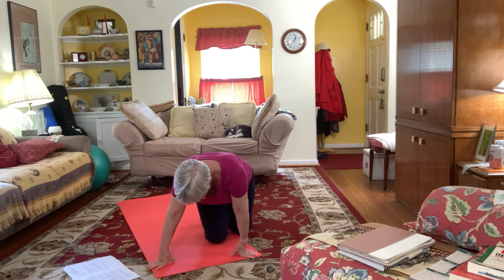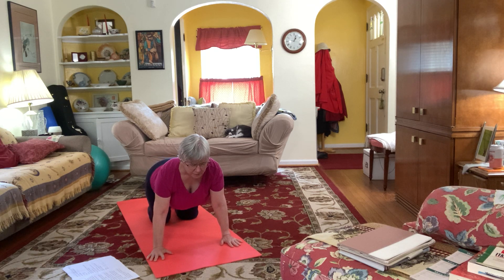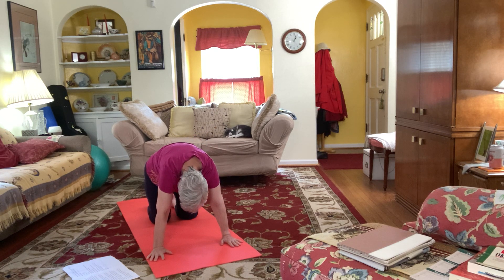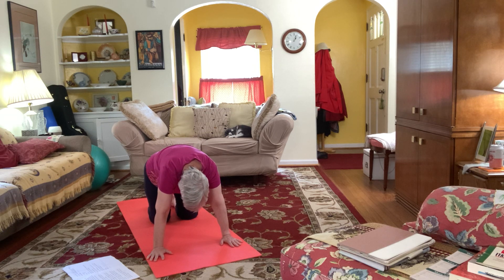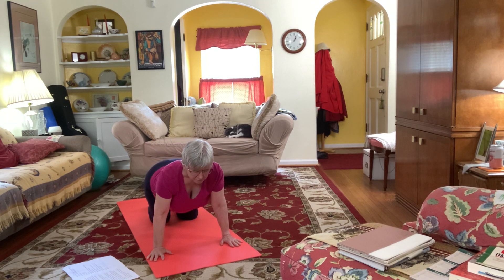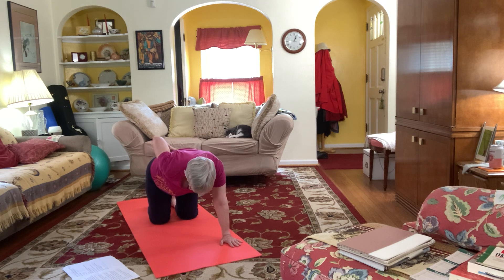We'll come over to tabletop and take a few cat cows — bringing our front body through, arching our whole back. Inhale coming forward, exhale pull your abs in, arching your back. Coming into our neutral back, you can put your hand on your lower back to make sure that your hips are even, that you're not swaying your lower back.